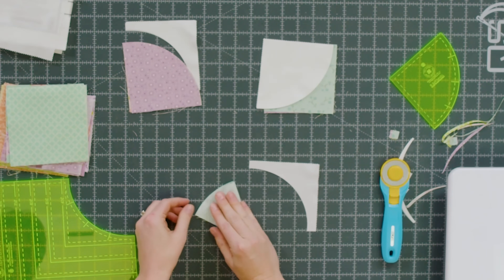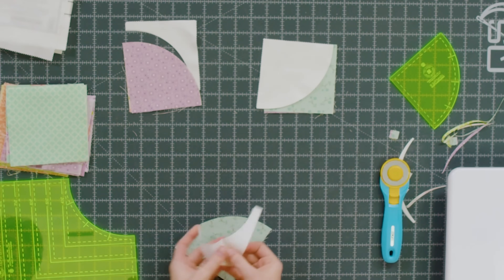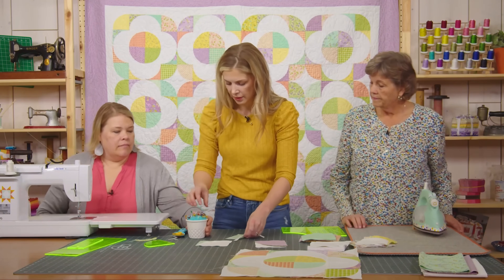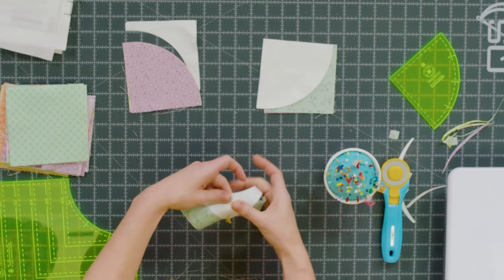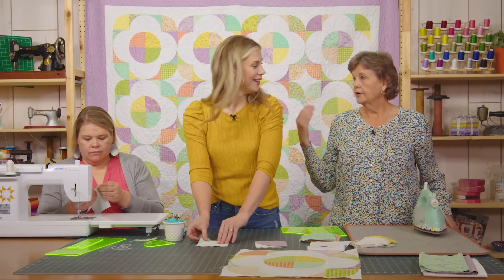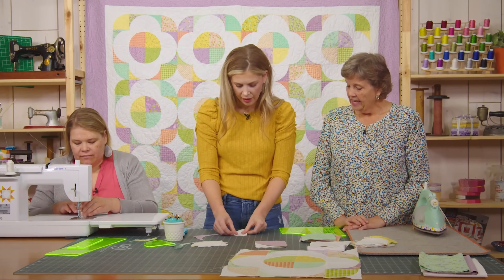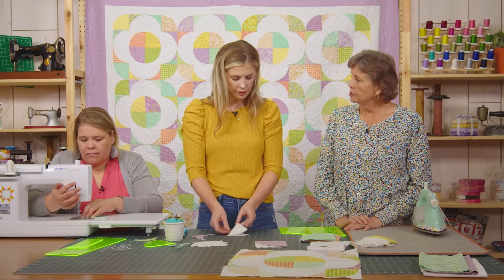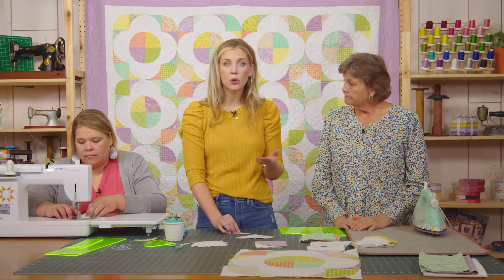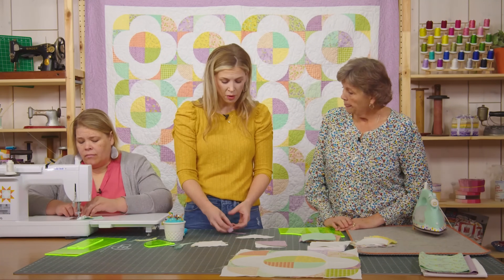To sew these together, I like to fold it in half and find my center line, then do the same on the other piece. I line them up and put a pin right in there to keep my middles lined up, then pull it around. I found that just one pin in the middle was the most helpful for me. The sewing team girls use a pin about every inch — so do what you feel comfortable with. If you feel like you need more pins, use them. There's no harm.